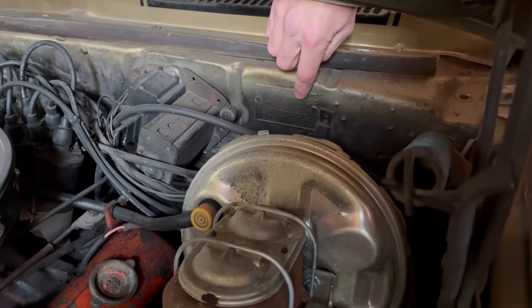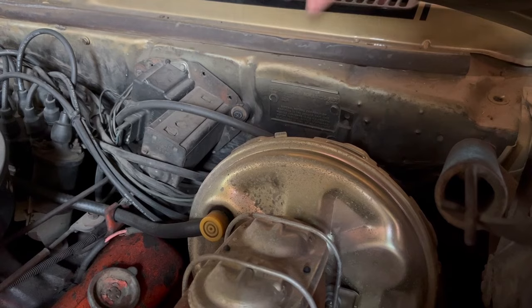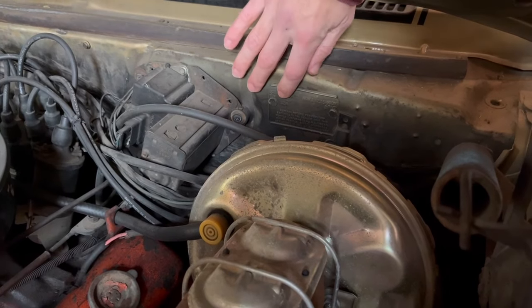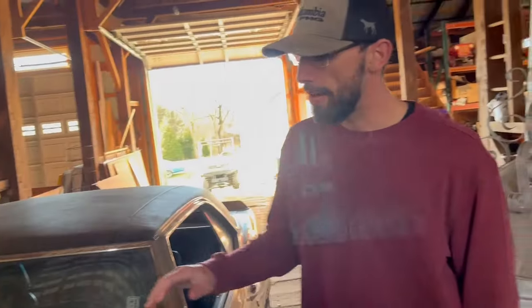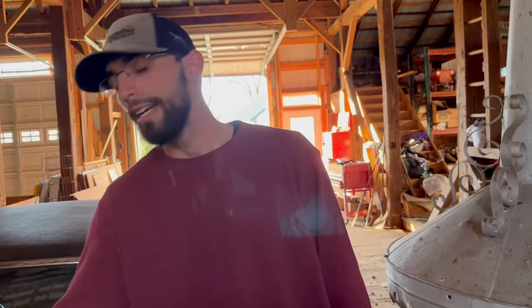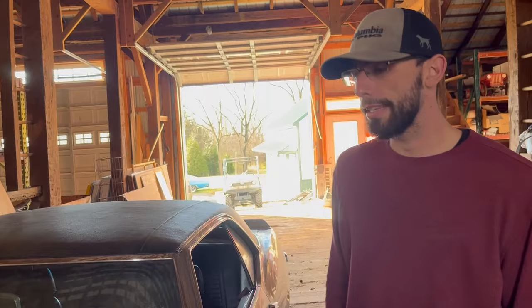What it does have is the 65 for the original Olympic gold color, the B for the black model top, and the 7-11 for the black interior. In December of 1968, that's when they switched over back to the X codes at the Norwood plant, and you can learn about that in the guide.